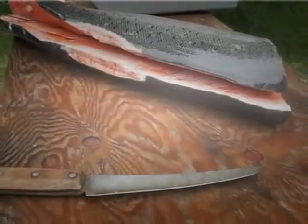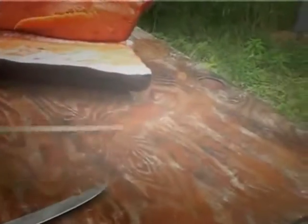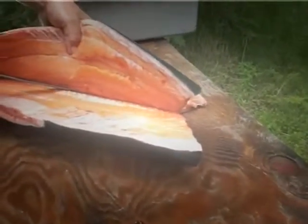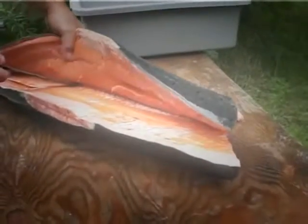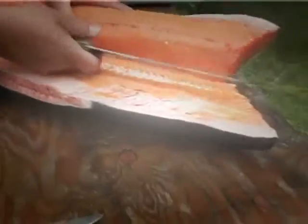When I filleted those two salmon, I went from the inside. I should have started on the outside. Now I know — it's much easier.